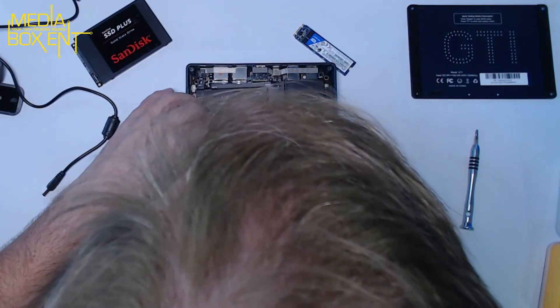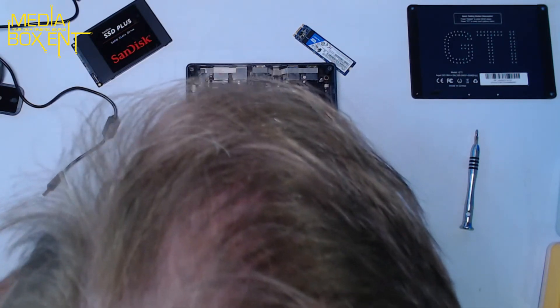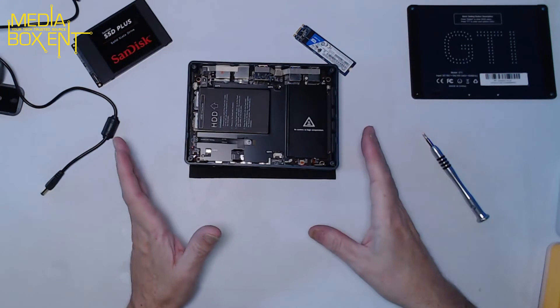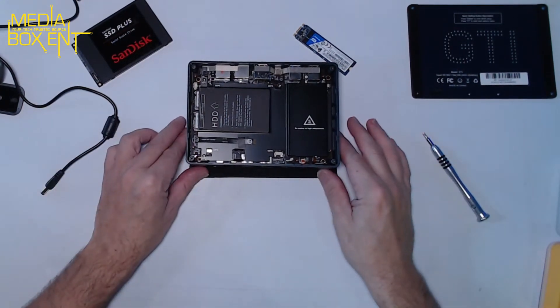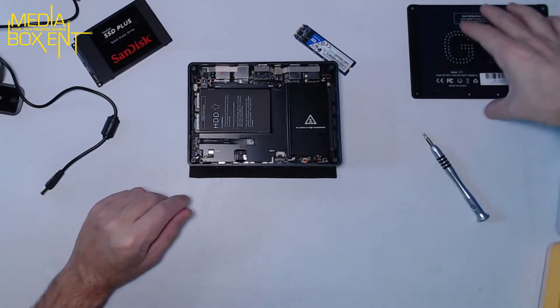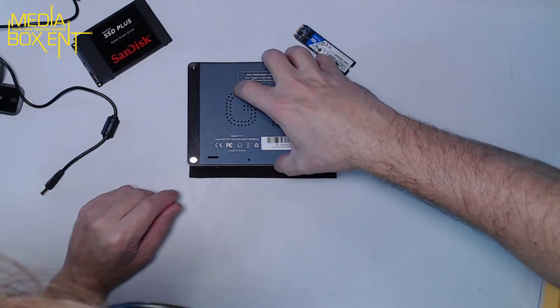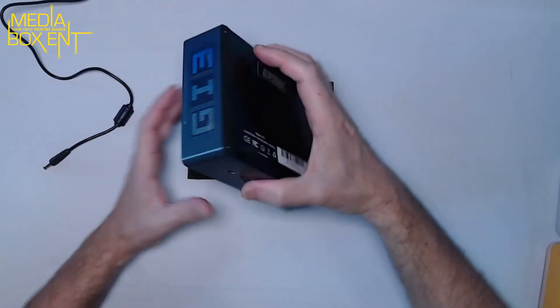I'm going to leave it at the default configuration — I don't need an extra hard drive right now. So we put all the screws back in and close it up. Let's imagine we installed the hard drive and close it back up — nice and secure.